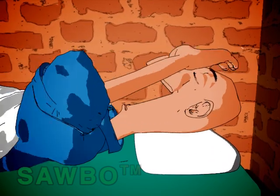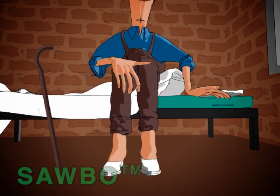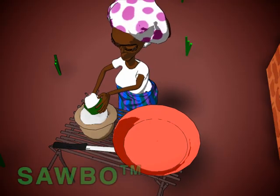Also you can get konzo, which is permanent paralysis of the legs so the person cannot walk. It occurs after several weeks of eating too much bad cassava. How does one remove the poison?